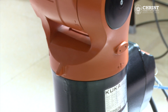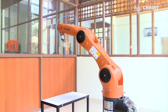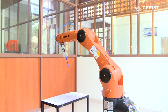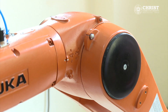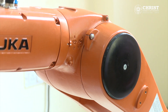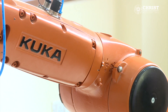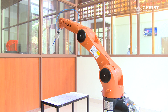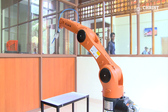This is axis one. This is axis two. This is axis three. This is axis four. This is axis five and this is axis six.